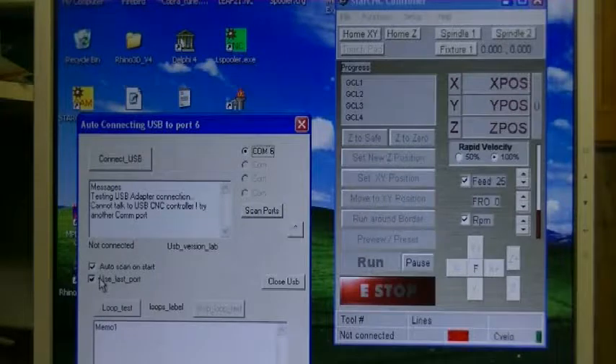You can see down here there are a couple of checkboxes. 'Auto scan on start' — it looks for ports. 'Use last port' — so if this one's checked, the next time it loads it will try the same port number. They come up as a COM port, and depending on which port you've connected to your computer it might say COM3, COM4, COM5, something like that.